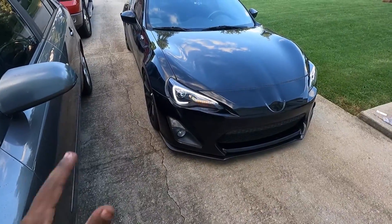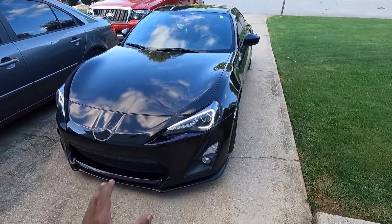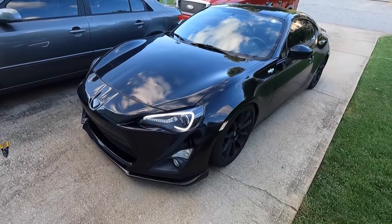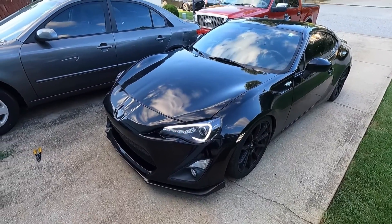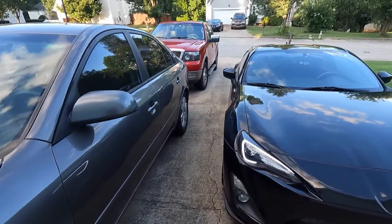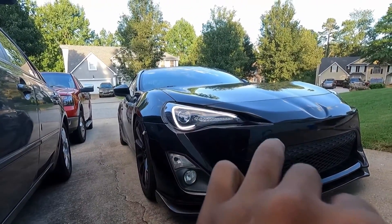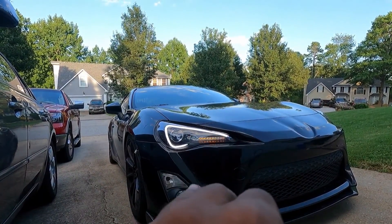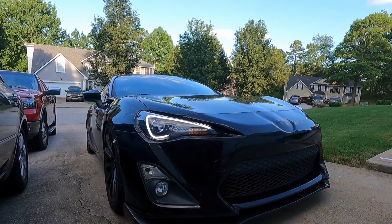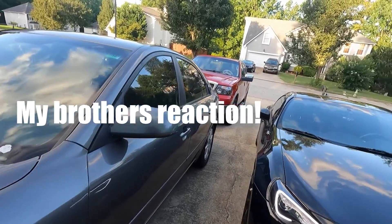Alright guys, we got the headlights in and they're all hooked up now. This is what they look like in midday. I'm probably also gonna show you guys what it looks like at night. The white actually pops even while it's still daytime. I also did have the option to make it so when I'm turning, one light will blink sequentially, but I don't know if I want to do that so I didn't. It does make it look more aggressive though — I like that.